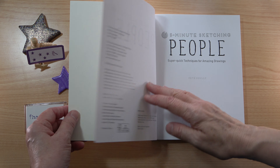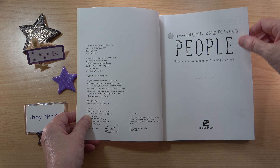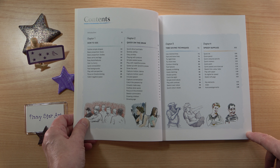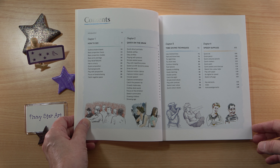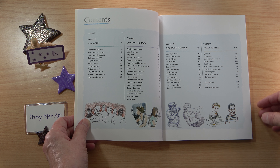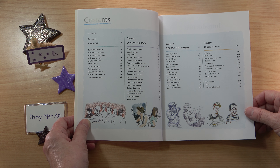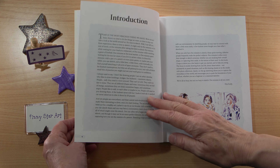This book was published in 2021. We have the contents which is separated into four chapters: chapter one, how to see; chapter two, quick on the draw; chapter three, time-saving techniques; and chapter four, speedy supplies.